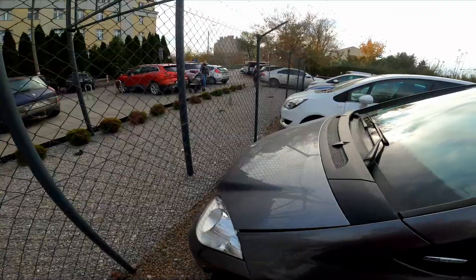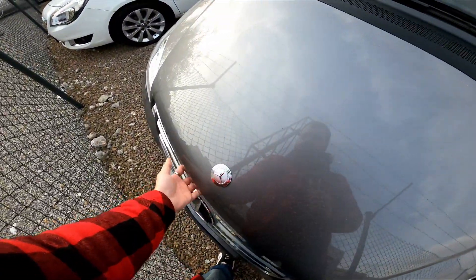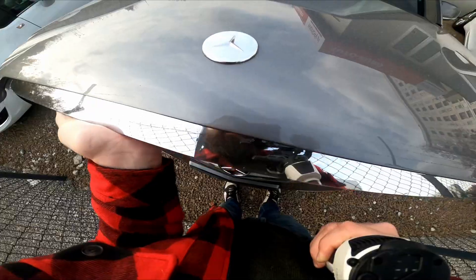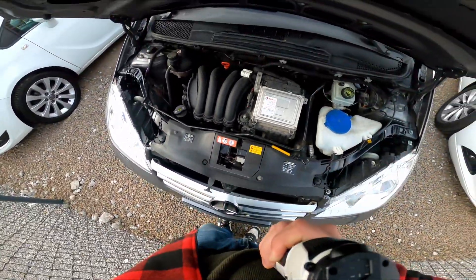Next, let's take a look at the front of the car. Slightly pull the hood upwards and then pull this black part so the hood can be fully unlocked.